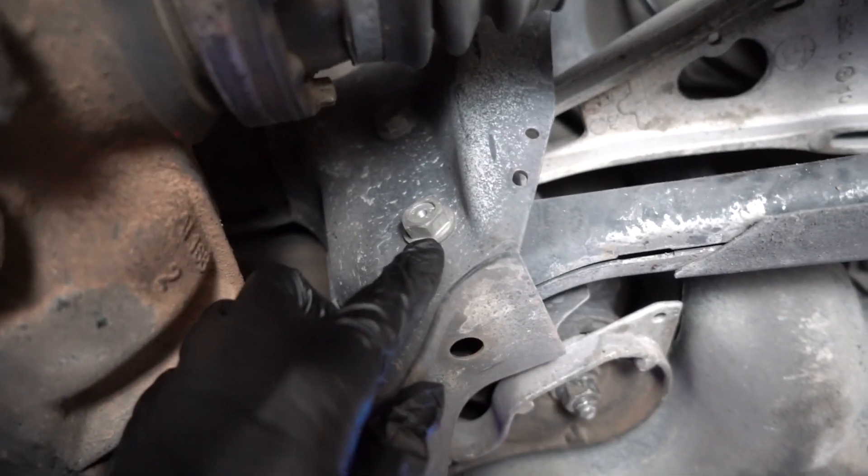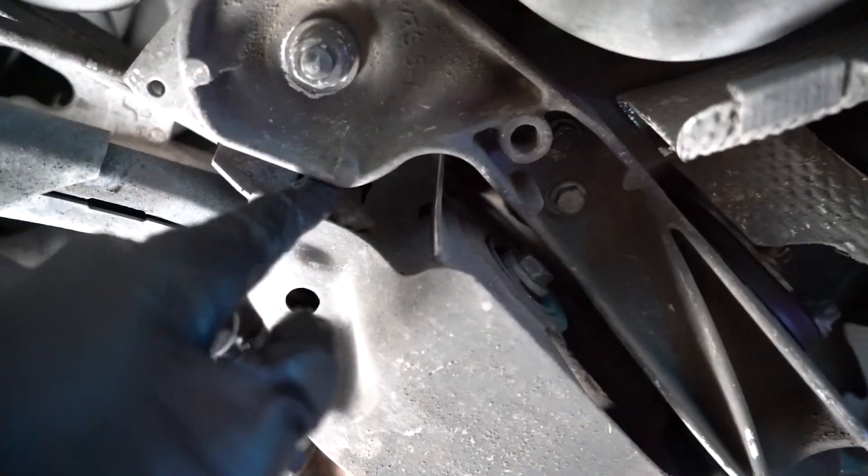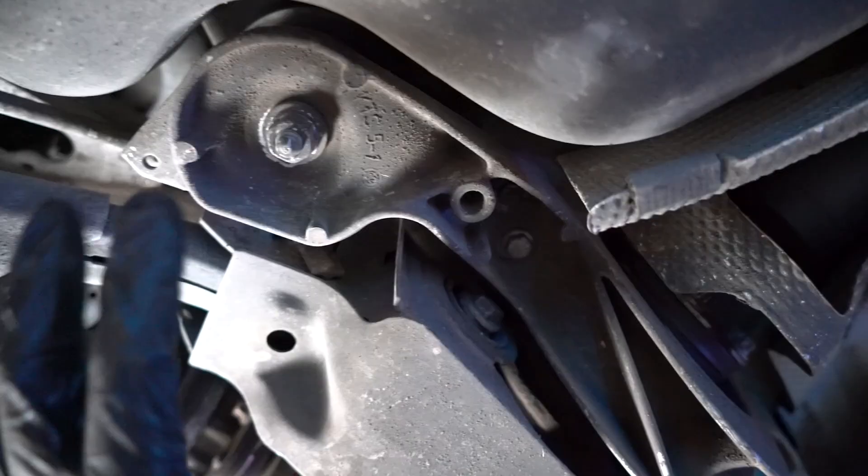I'm going to try to leave the tire on. I'm going to use the ratchet. There's one bolt in the subframe — I was wondering how to hold the nut on the back, and it turns out it's actually a flag nut, which I'll show you when I get it off.